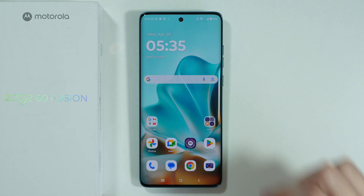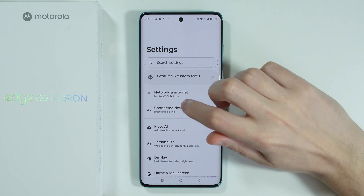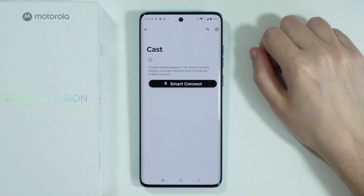You can easily connect with your TV or the phone-suited TV wirelessly, of course, by going to Settings, then Connected Devices, Connection Preferences, and over here we can select Cast.